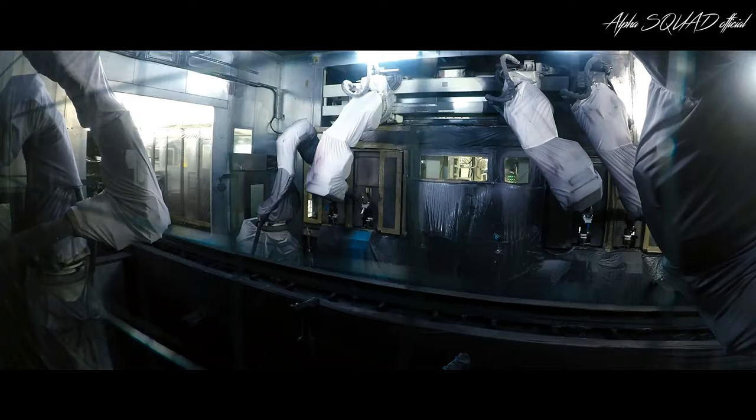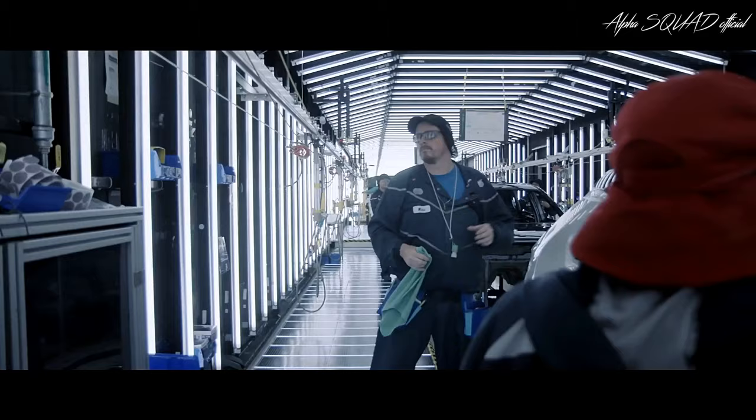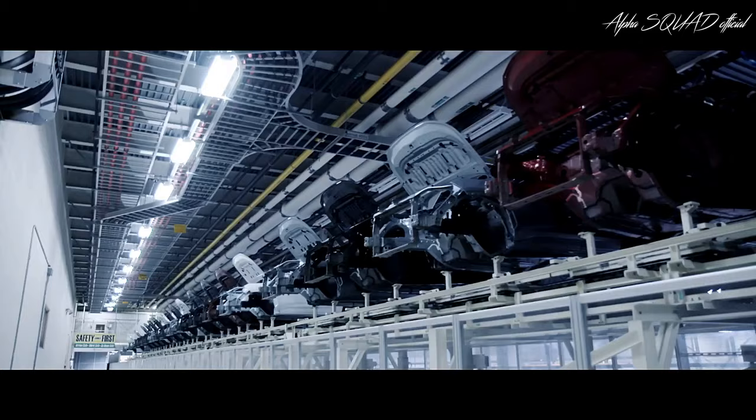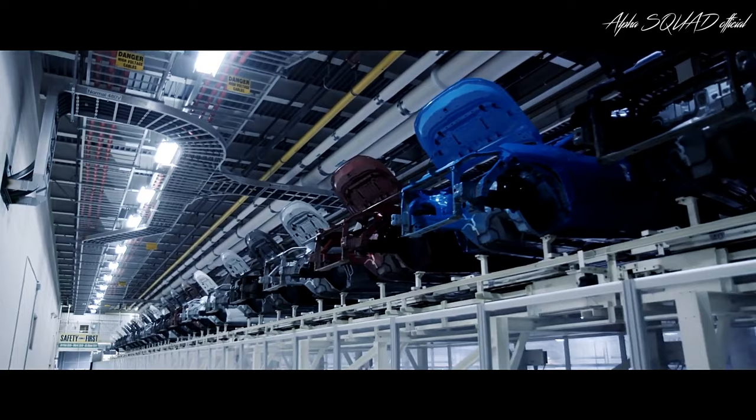After this quality check is performed, RAV4 heads over to the paint shop. For proper paint adhesion, paint shops across Toyota facilities are tightly regulated to ensure every vehicle has a vibrant exterior color.